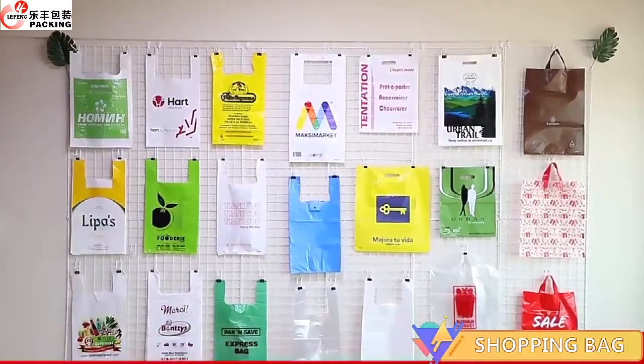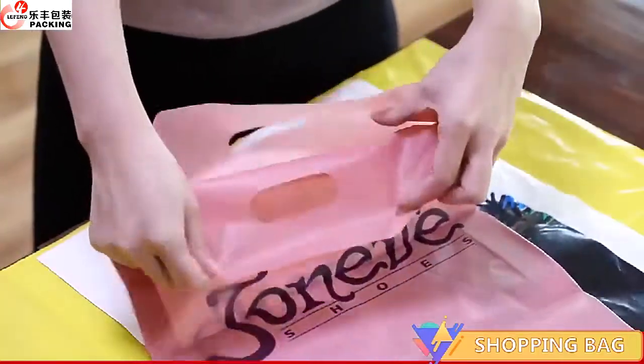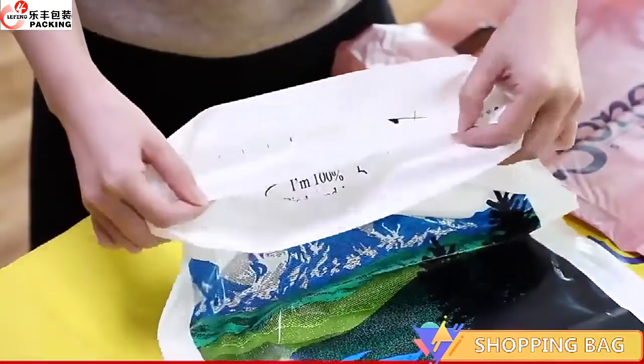Hey. Let's get started. First, step ahead and set the locker on the side.